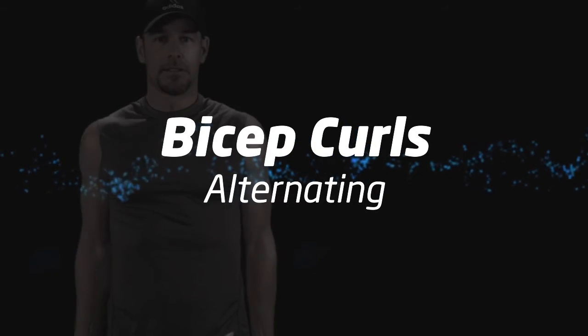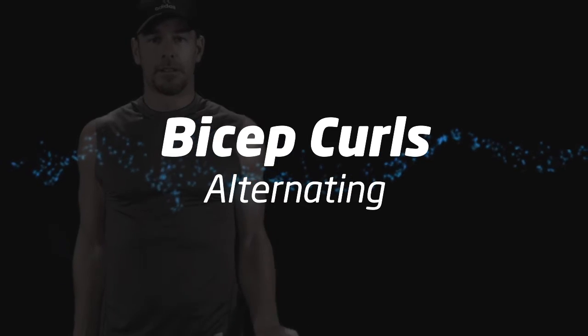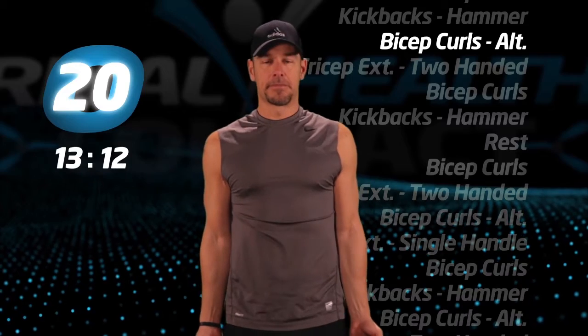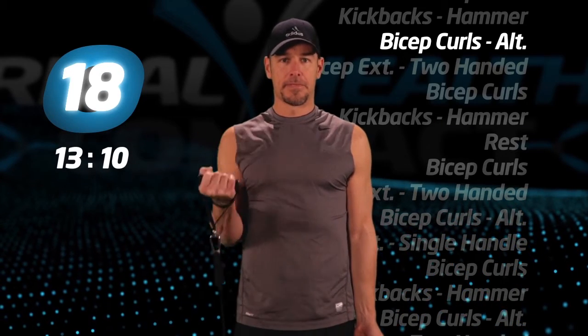Let's do some more alternating bicep curls. Once again, make sure you complete the repetition before starting with the other arm.